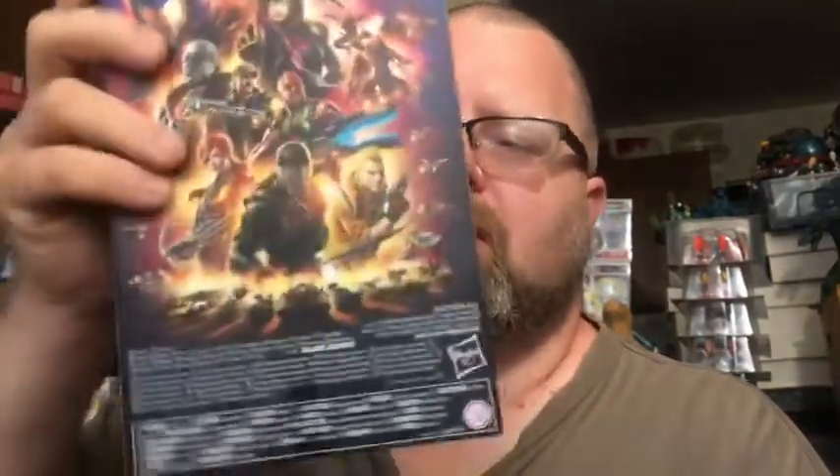There's artwork on the front of the box, on the side, and on the back. Let's go ahead and get him opened up and check him out.